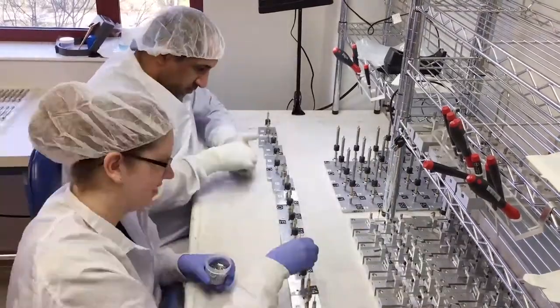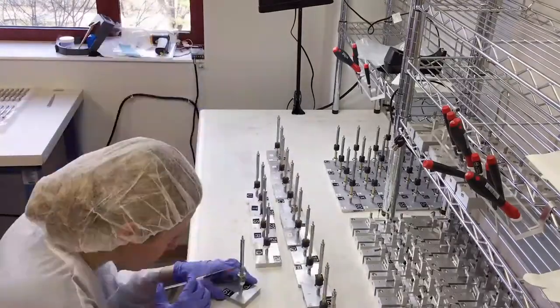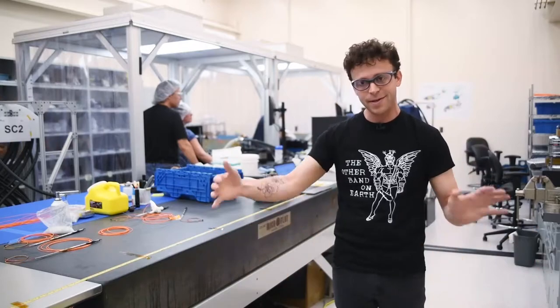Every fiber positioner has been built at the University of Michigan, mostly by undergraduate students in physics and mechanical engineering. There are over 20 parts in each robot. In fact, the DESI focal plane has over 600,000 different parts, all contained in a volume only about this big.